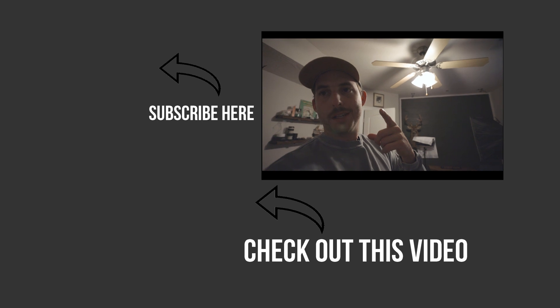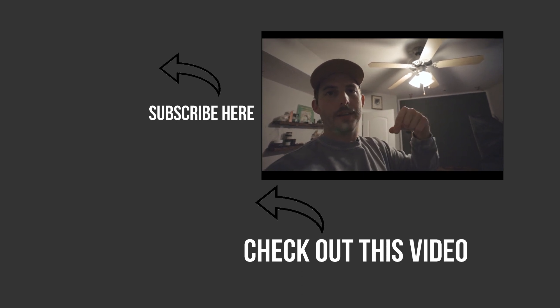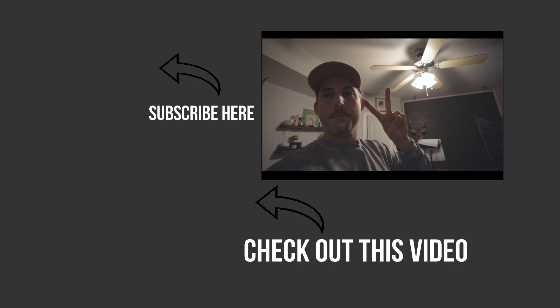Hope you guys enjoy this video. Go down there, hit that subscribe button, hit that like button. If you like this content, peace.